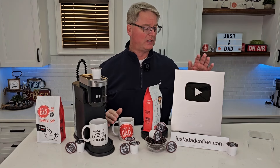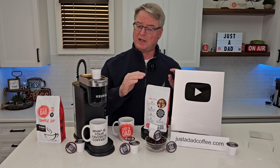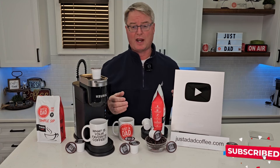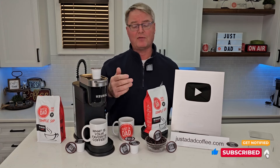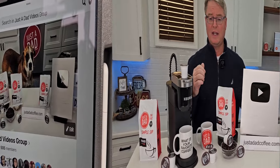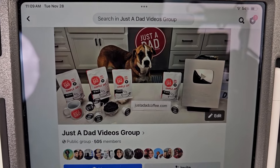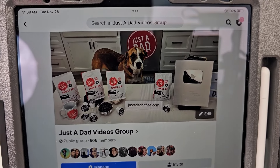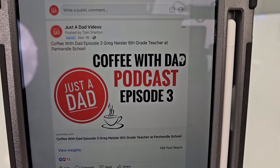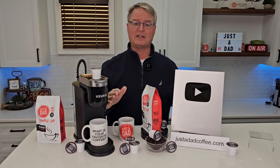I really do appreciate everybody's support. Recently YouTube sent me my 100,000 subscriber plaque — that would not be possible without everybody's support. I'm excited for this new adventure branding my own coffee. It tastes really good and I hope you're going to like it. Hopefully somebody asks you what your favorite cup of coffee is and you say 'Just A Dad Simple Sip Coffee.' Also be sure to check out my Just A Dad Videos group page on Facebook — this is where I do my free giveaway when I'm done with products, and you can see behind the scenes of how I make my videos. Also check out my Coffee with Dad podcast, where I interview different people — I love to hear everybody's story. Hit the like and subscribe button, and thanks so much.